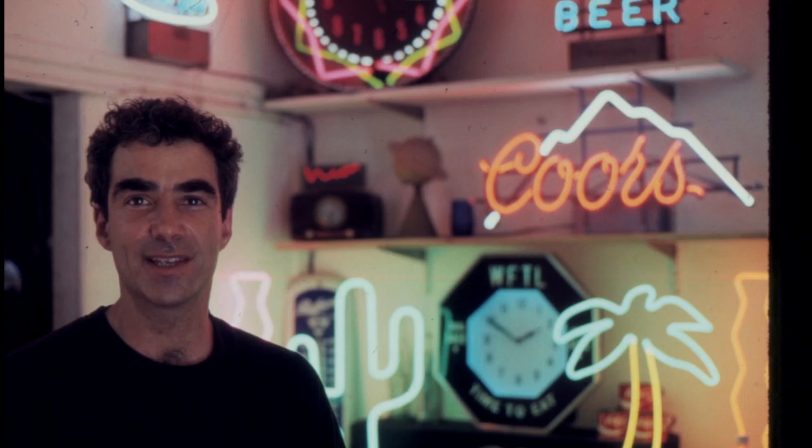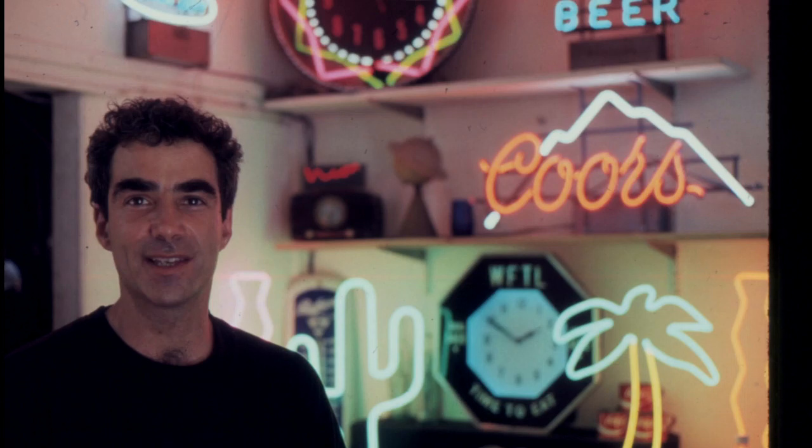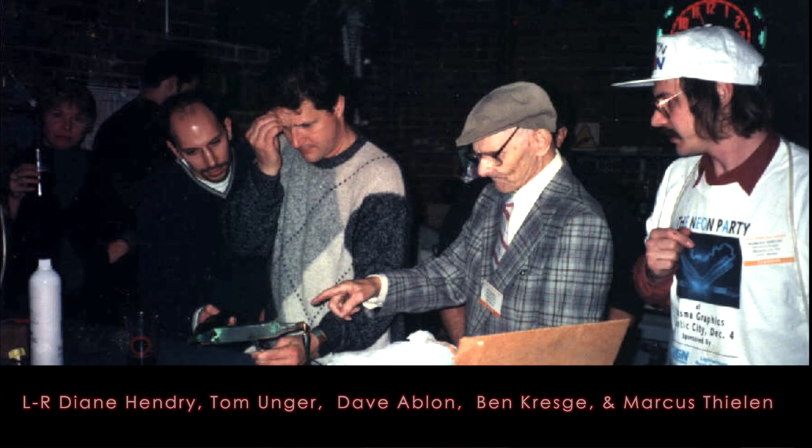When I began doing this, which was basically the early 80s, that was a very particular time where neon had more or less died. And I think a lot of us brought a new energy to it. A lot of it was at the benefit of very generous older generation neon people who came from a world of protective guild mentality.